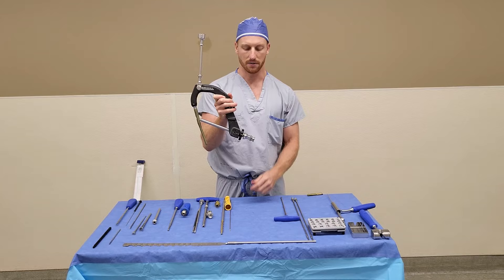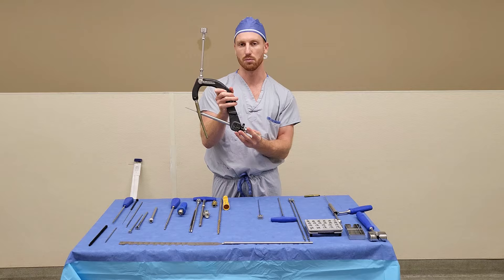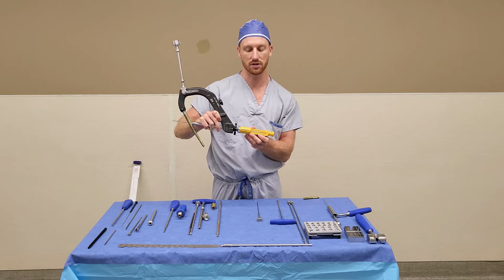The next step is to pull out the trocar and insert your guide wire — this is the same guide wire as the initial step. It's going to go through and enter into the femoral head. To measure the guide wire, take your percutaneous measuring device and slide it over the guide wire. You'll read off the end of the guide wire to get the length of your leg screw.